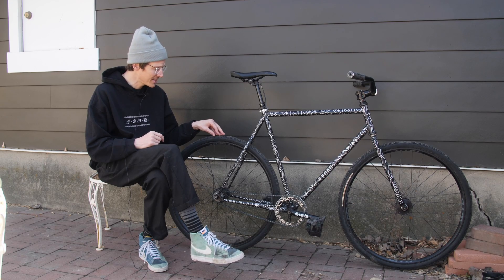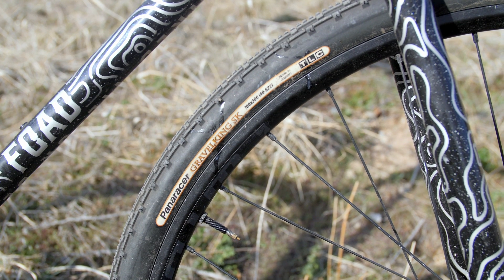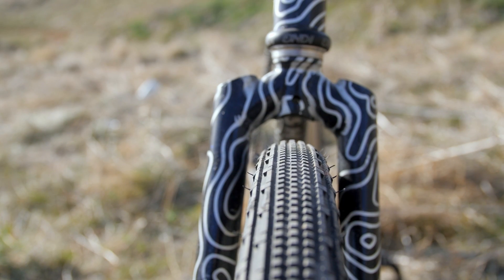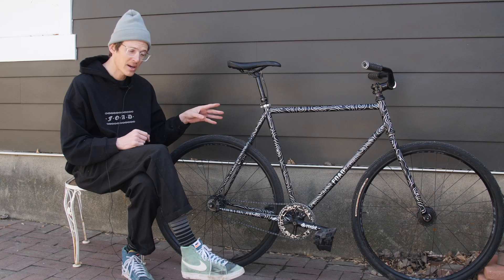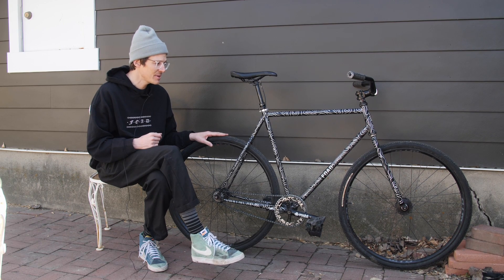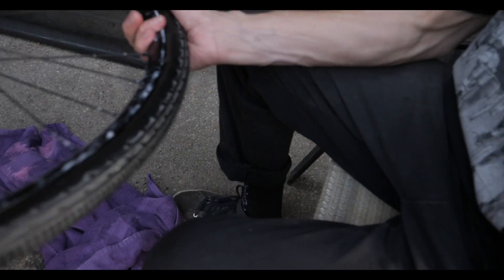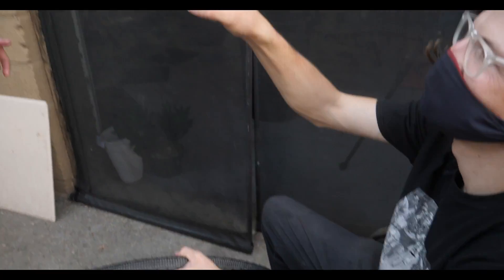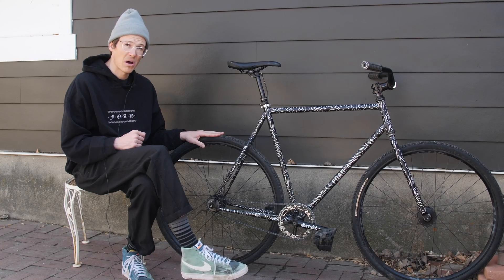For tires I'm running 38c's — I definitely could have gone a little bigger. These are the Panaracer Gravel King SK, kind of a nice middle ground in terms of tread. They still roll really nicely on pavement but they've also got micro knobs to really grip into the dirt. I am running this setup tubeless. It hasn't been quite as pain-free as some of my mountain bikes — there's been a little bit of trying to get it to seal and having slow leaks — but once I finally got it dialed in, it's been awesome.